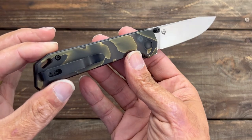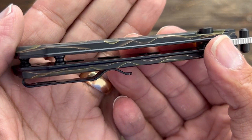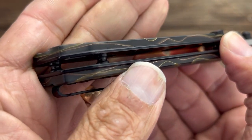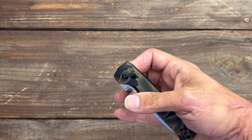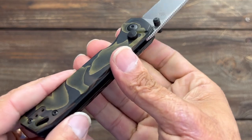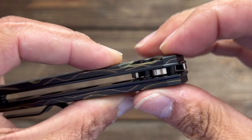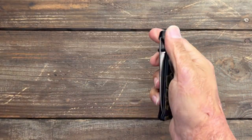Anybody that I've showed this to this weekend was pretty much blown away. They all expect this to be like a two to three hundred dollar knife. I'm not sure exactly what these are going for or if they're even out yet. But you got those shadow box scales, ball bearing action, snappy action, nice recessed button lock for safety — you have to go below that line to disengage it, so you shouldn't disengage it on accident from squeezing.